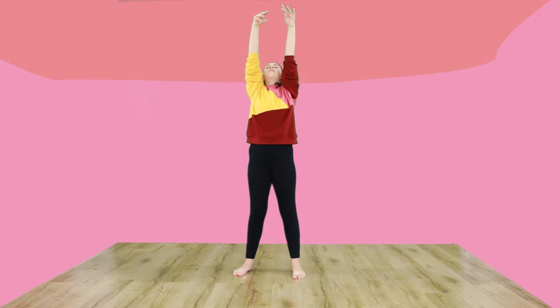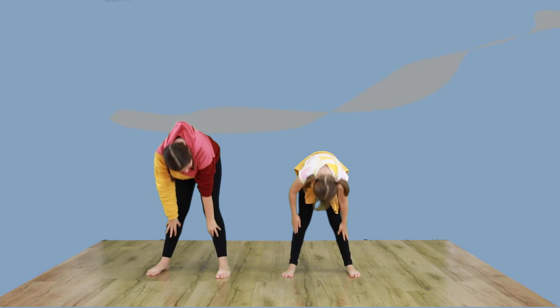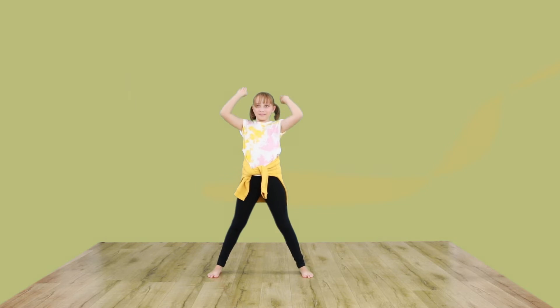Let's have a nice stretch up with our arms. And now we roll down to touch our toes. One more time.